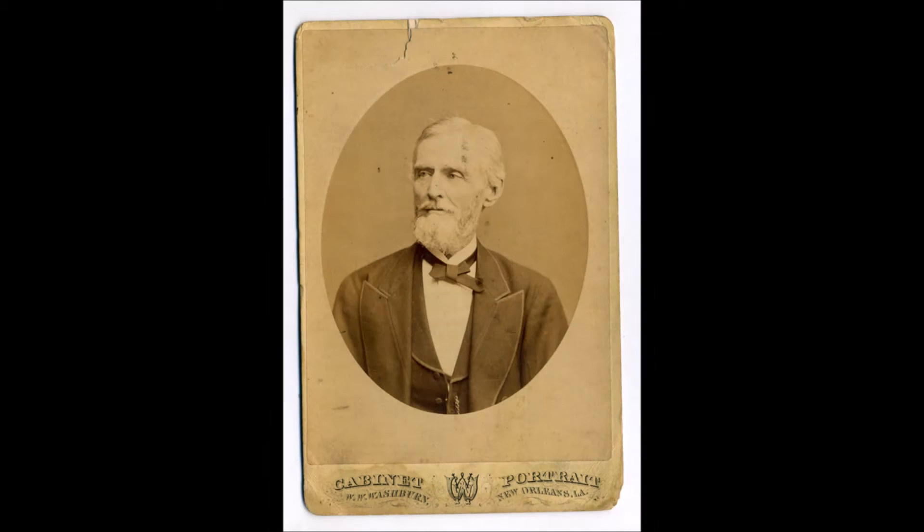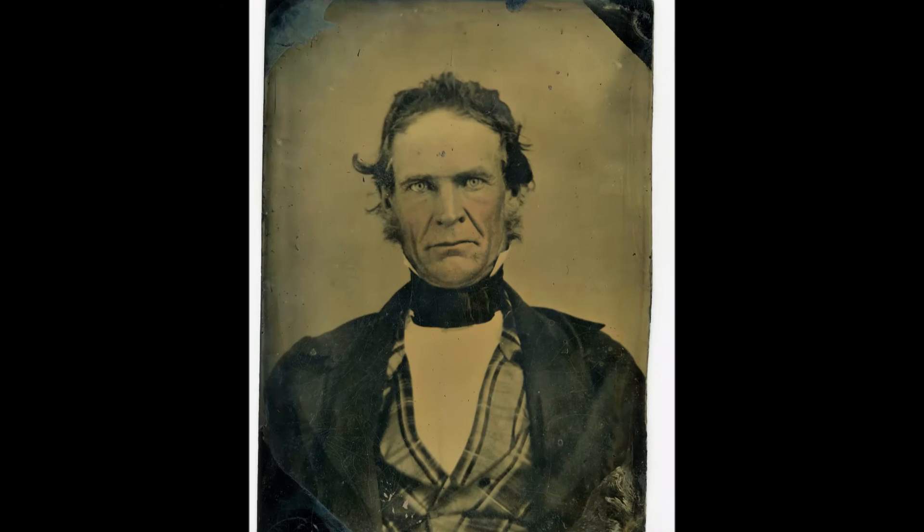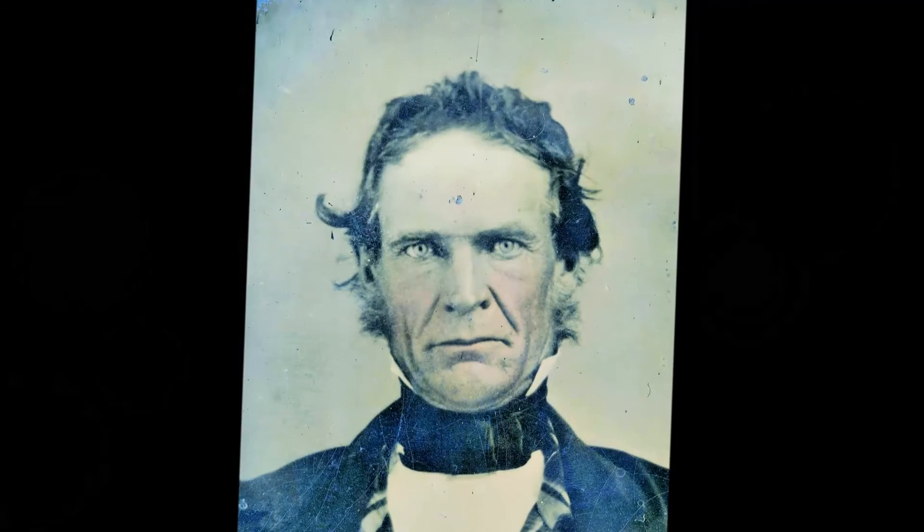Varina Davis is quoted as saying she remembers that photos of Jefferson Davis were taken during the war, and I feel, based on the aging and disease progress, this image fits in nicely as I said around 1865 or at the end of the war.